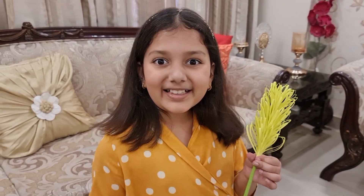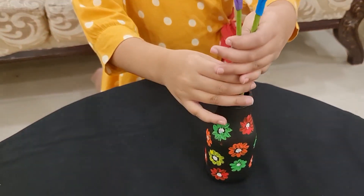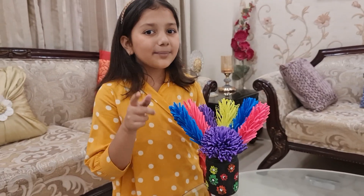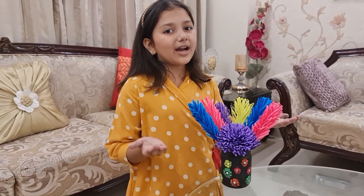Your flower is ready — see, it's looking so lovely! So next time when you find an empty bottle, you already know what you have to do with it.